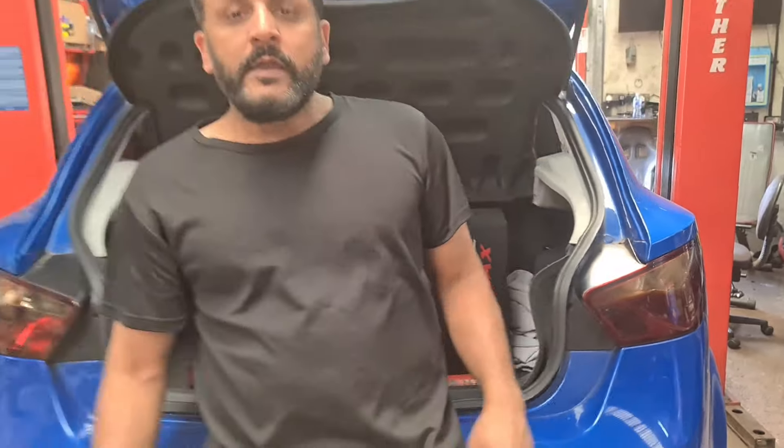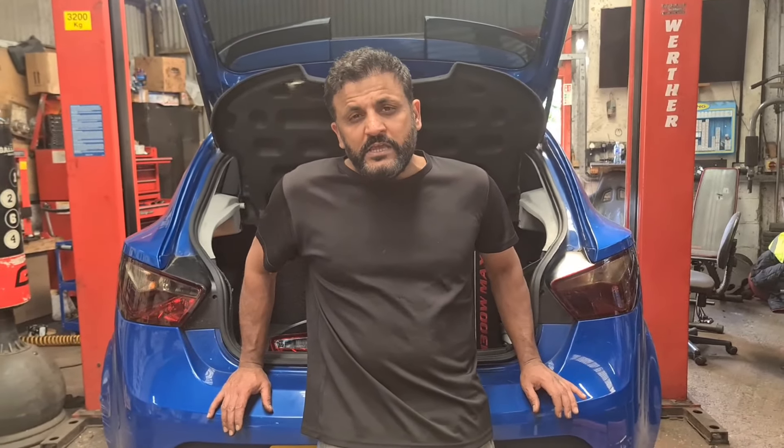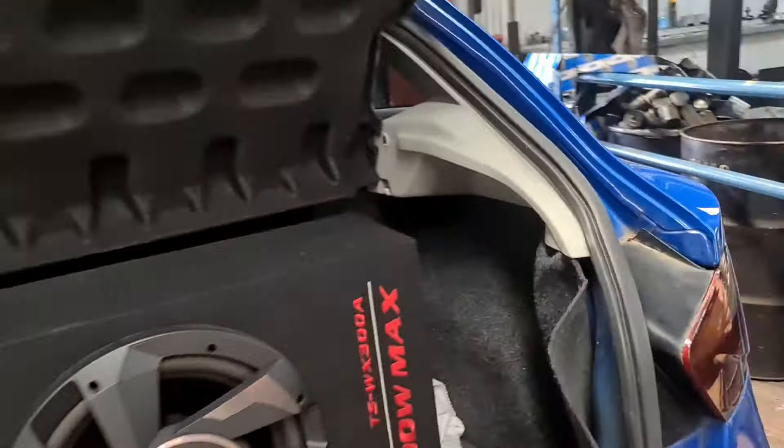It's quite a simple procedure to replace it. I'm going to show you exactly how it's done. You really don't need any screws, any tools or anything for it — all you need is your hands. Come round, I'll show you.